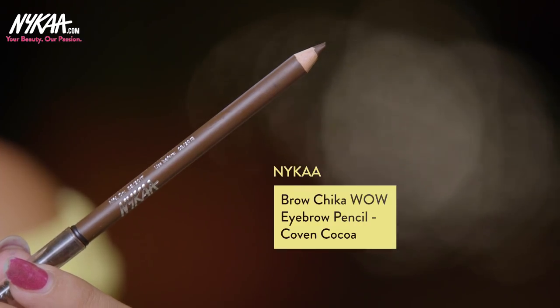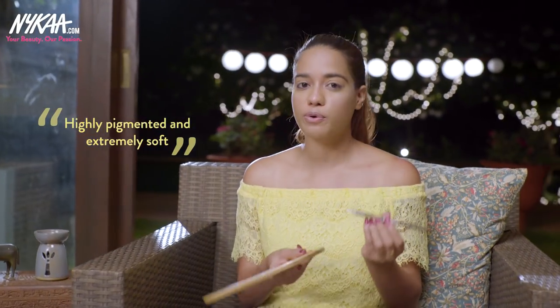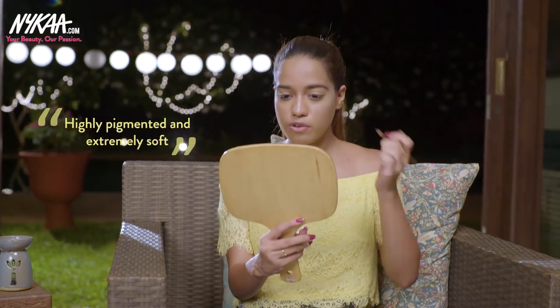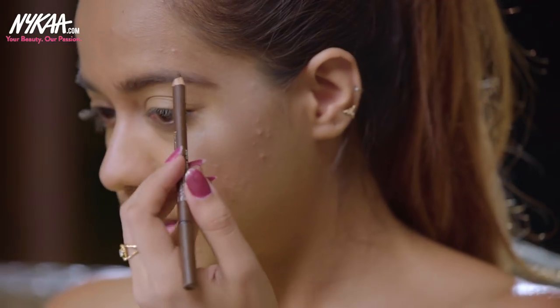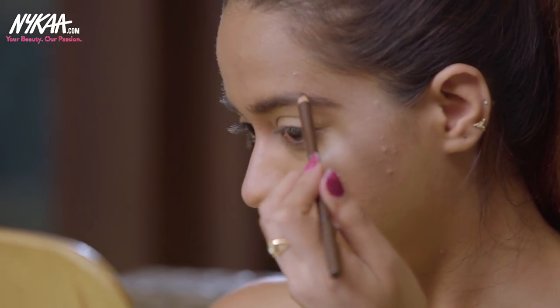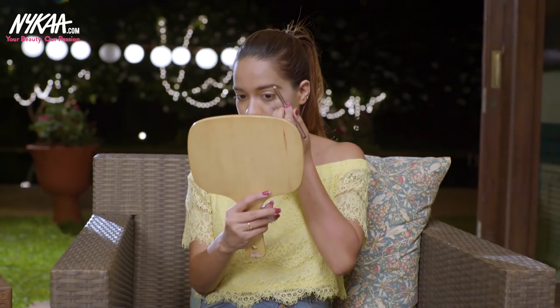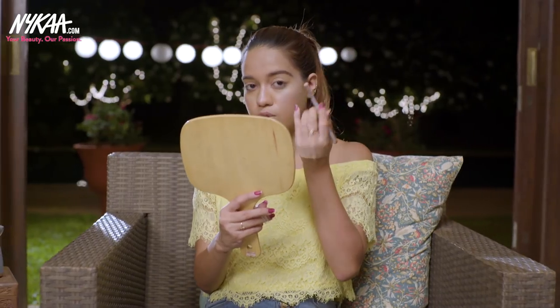Before I start any of the eye looks, I'm going to do my eyebrows first. For my eyebrows today I am using the new Nykaa Brow Chica Wow Brow Pencil in the shade Covent Coco. This pencil is really pigmented and extremely soft. I'm going to use it to precisely fill in my eyebrows using a flicking motion so that it mimics natural hair. I'm using a very light hand because the product is very soft and pigmented.